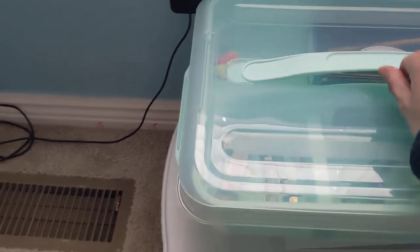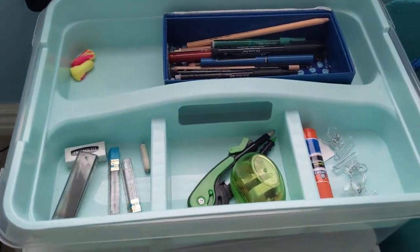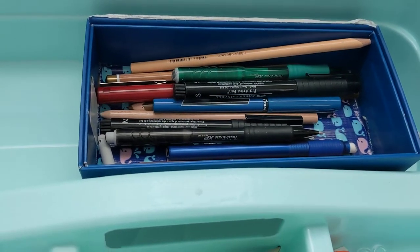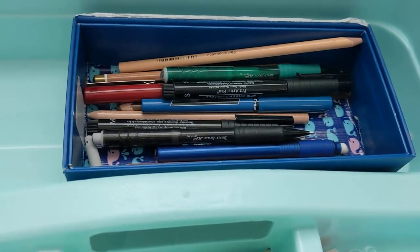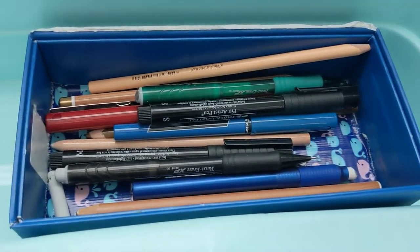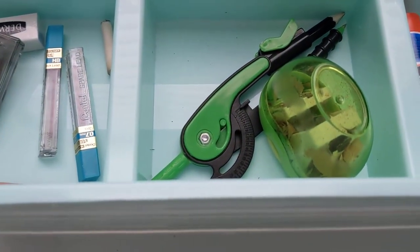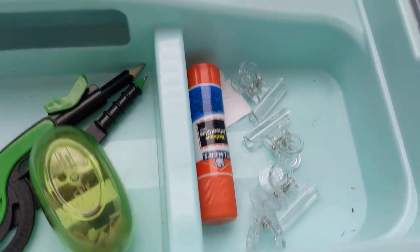So over here this is my art box. Right here I have my pencils and pens, and one color pencil — it's just the skin color blending tool. That's eraser tools and pencil sharpeners. You can also lift it up, and that's just sketch papers and stuff. On the very bottom is another sketchbook, and another sketchbook that I use sometimes.